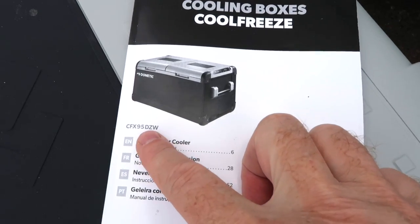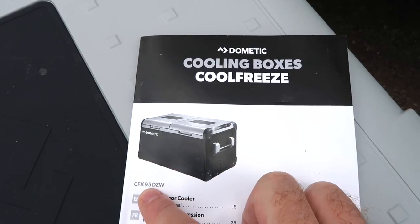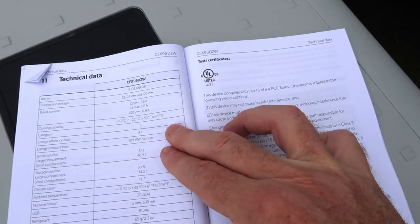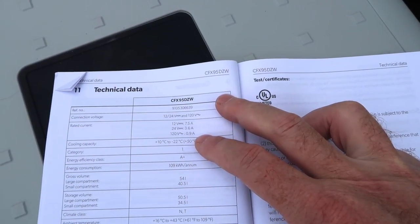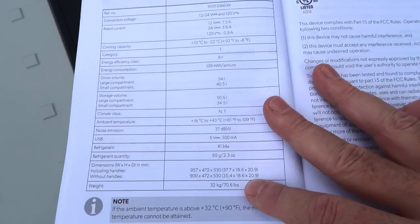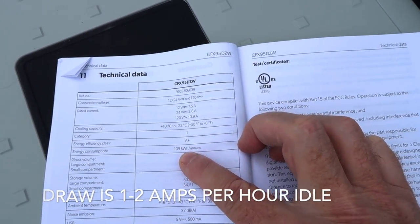This fridge unit is the CFX95DZW. It's supposed to be 95 liters in size, but that's actually the exterior dimensions — the interior capacity is 85 liters. The technical specs include 12 volt, 24 volt, and 120 volt operation. It's about 37 decibels, pretty quiet, and the weight is 70 pounds. The rated energy inside is 109 kilowatt hours.